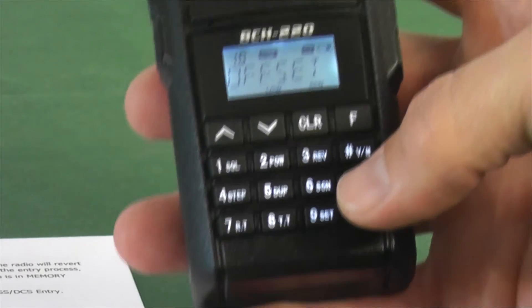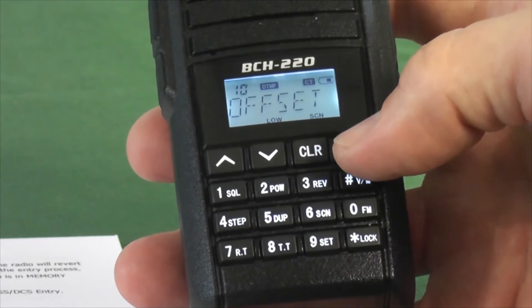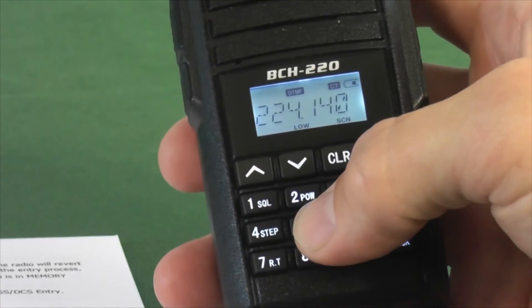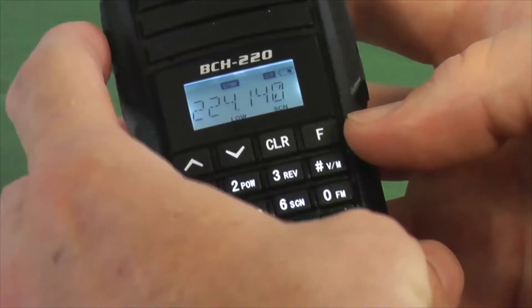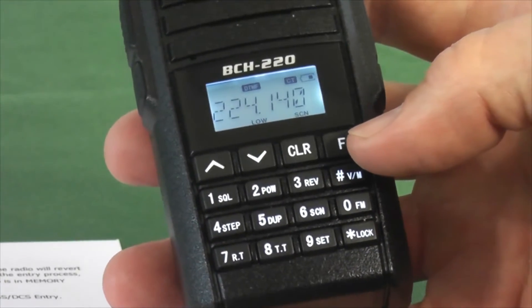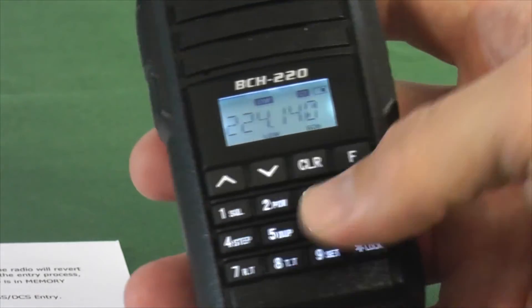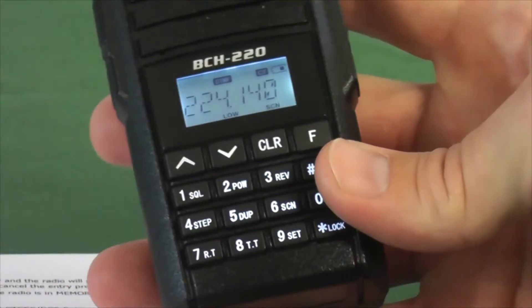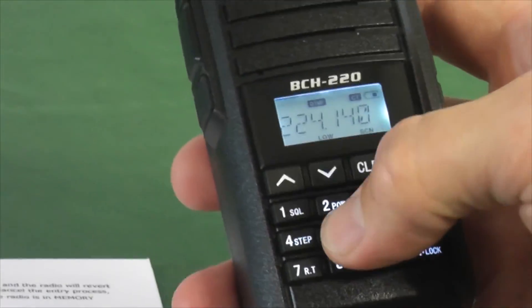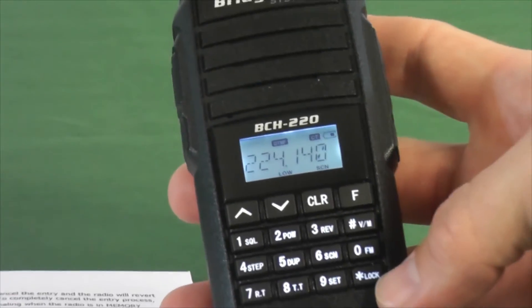Next we're going to set the duplex operation since we just set the duplex frequency. So we're going to hit Function, Duplex, and hit the PTT button on the left. You can see where it says off — that means it went positive, higher than. Function Duplex a second time — stayed on the same frequency, so that tells me it's in simplex. Function Duplex again — now it goes lower, so it's in negative where we want it.